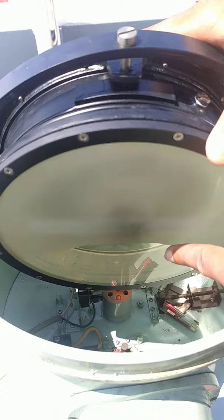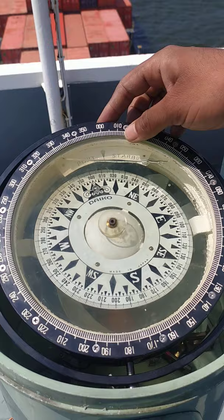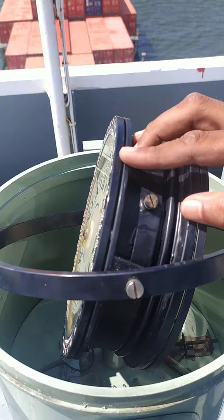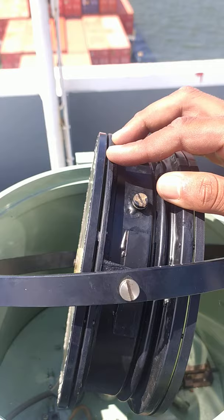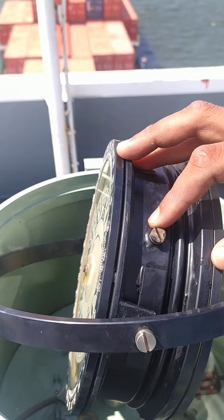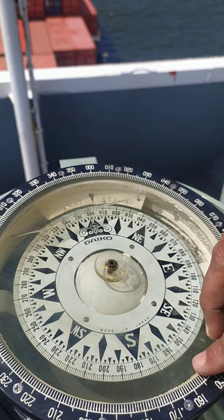As you can see we are having a big air bubble in the magnetic compass and this screw is the point of entry for the liquid inside. Basically the ship should be having a mixture of alcohol and distilled water, but we are running short of alcohol so we are going to use distilled water. Distilled water can be used — even drinking water can be used for the purpose of filling up the magnetic compass.